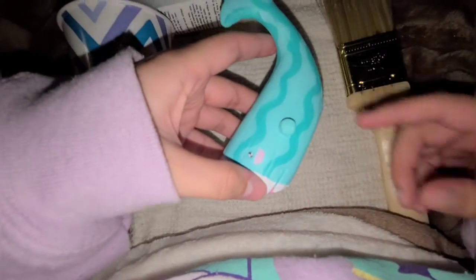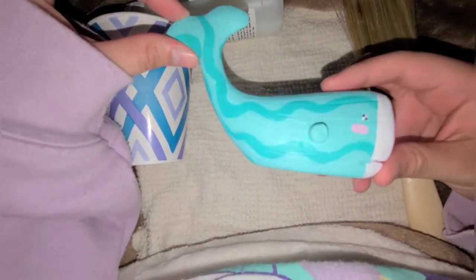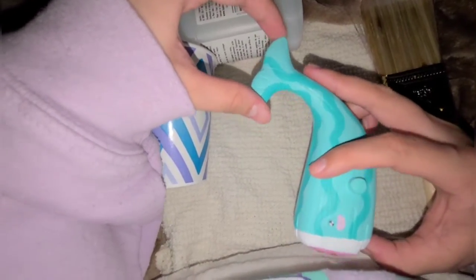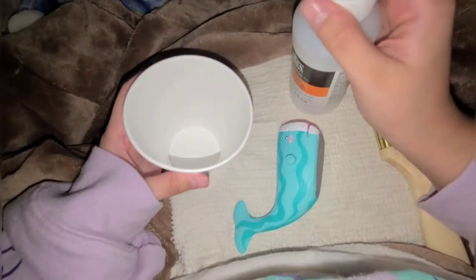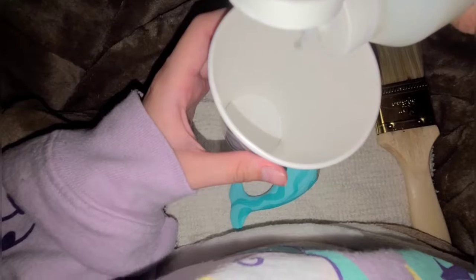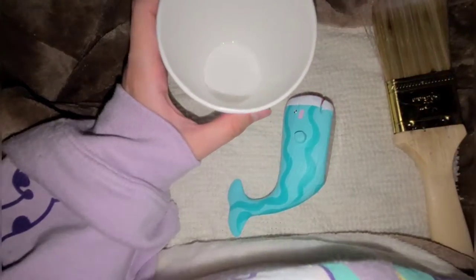Unfortunately I don't have matte varnish right now, but it doesn't really matter too much — I'll just use the gloss varnish. I love it too. I think it looks really really cute and nice, and I think it'll look even nicer with the varnish on it. I'm gonna pour some into this cup like I did in the other video. I don't need too much since it's not really a big project, but if I need more I'll just add on to it.